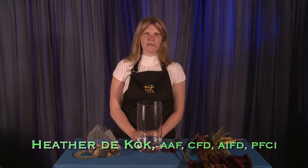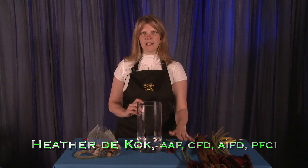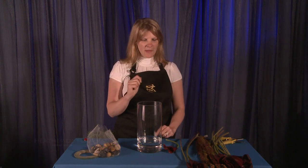Hello, I'm Heather DeCoke from Heather DeCoke Floral Design. I'm going to show you a really great technique using mini callas and a little something I learned about how to get those mini callas to bend. You've seen all those design books where they have the mini callas swirling in the vases, and you go to try it and they're breaking and not bending. Well, there's a little tip I want to show you.